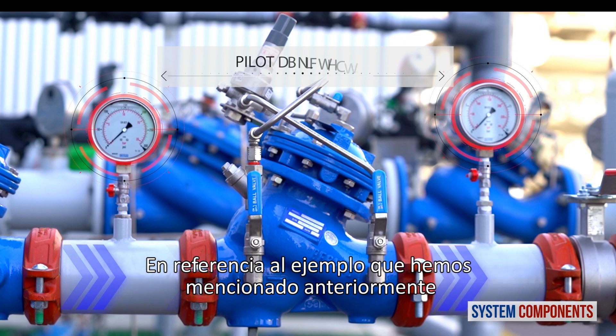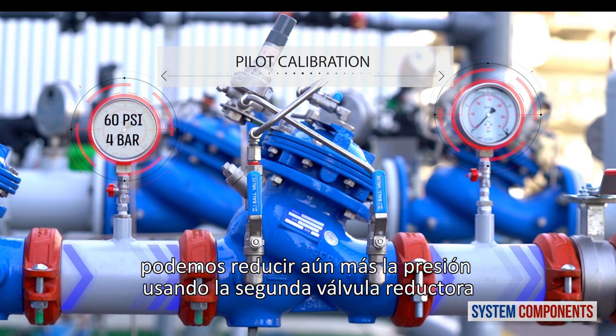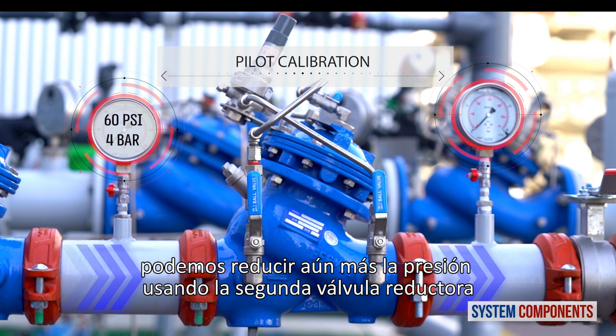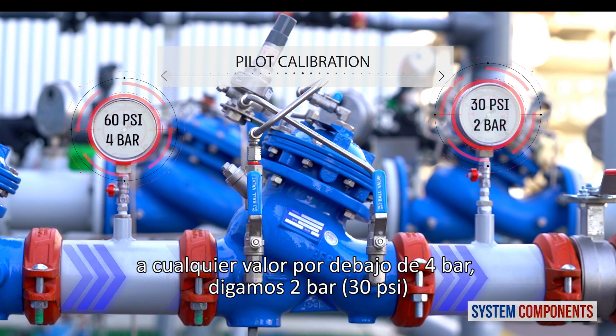Referring to the example we mentioned previously, where the inlet pressure of 10 bar is reduced by the primary proportional reducing valve to 4 bar, we can further reduce the pressure using the secondary reducing valve to any value below 4 bar — let's say 2 bar or 30 psi.